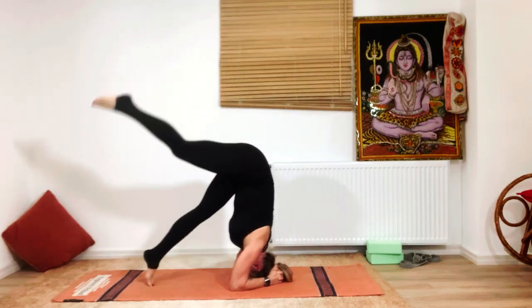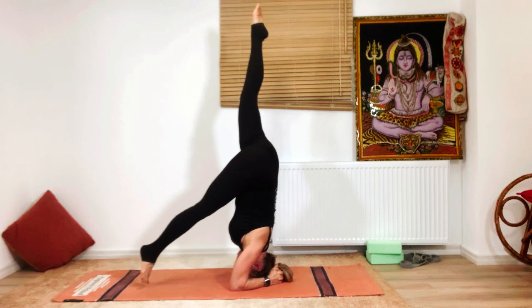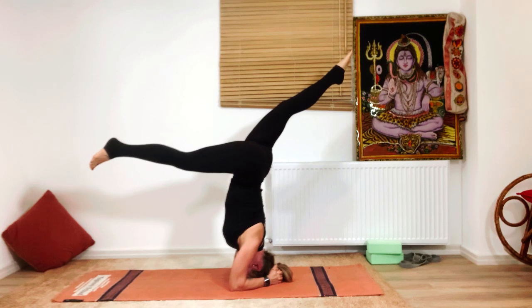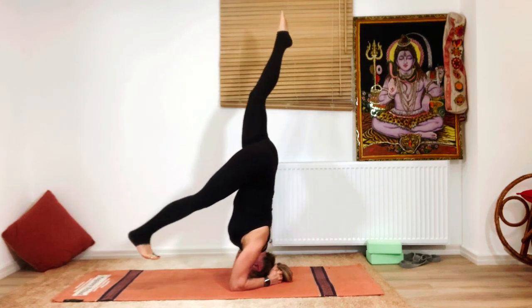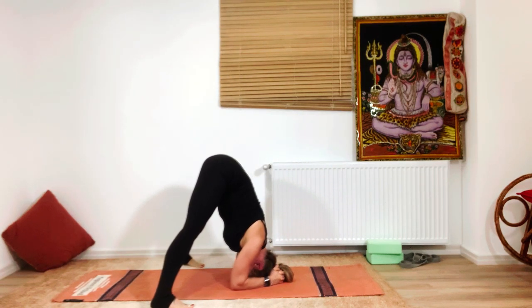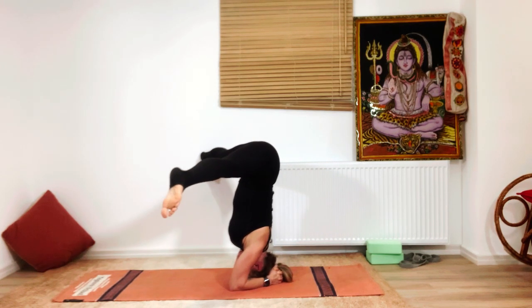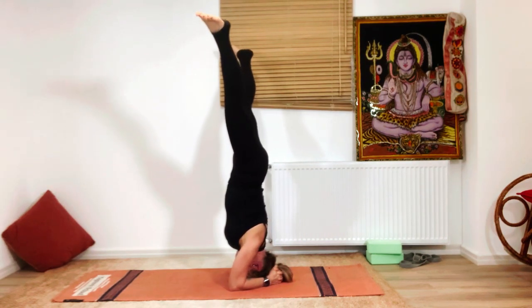Exhale and go down. Let's try with the other side: inhale, raise the opposite leg up. Use the weight of the lifted leg to bring the other leg up. Stay here and feel the balance. You can also try with the feet apart, feeling that the weight of your glutes helps you go up without kicking.